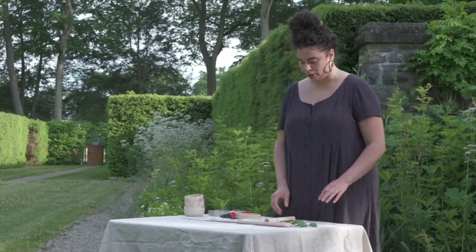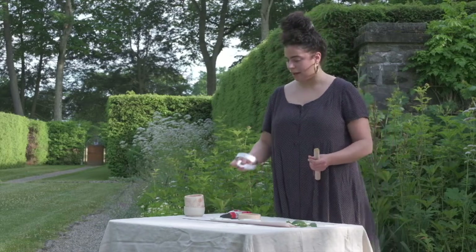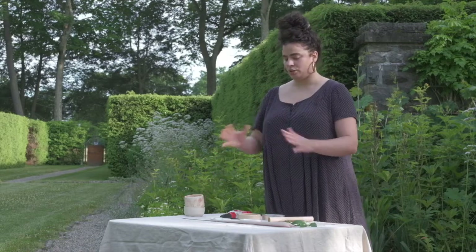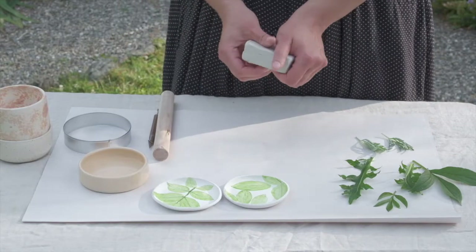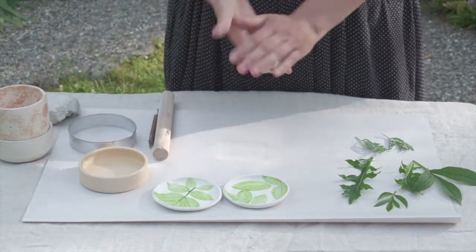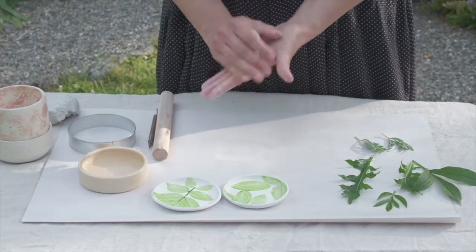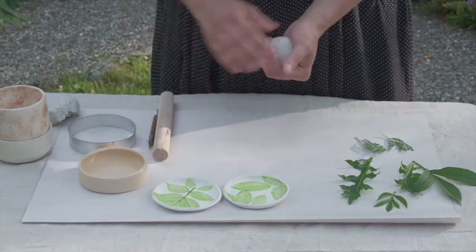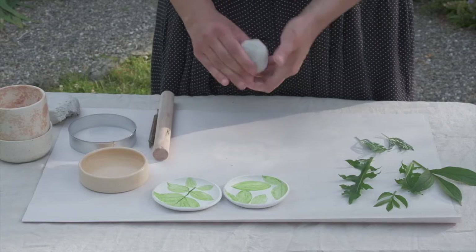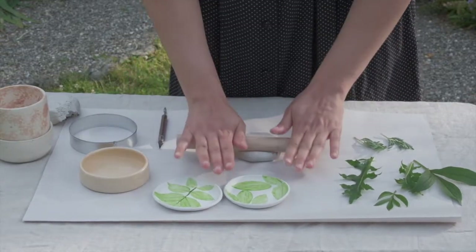We're going to use just a few tools. We have a wooden dowel for a rolling pin, a small clay knife, and a cookie cutter. Then we have leaves from the garden and a couple of different dishes that are going to be forms to shape our dishes over. The first step is to break off a piece of your air dry clay, and I like to roll it into a ball just to compress it.